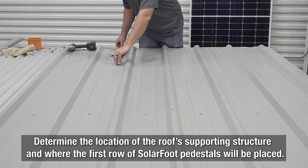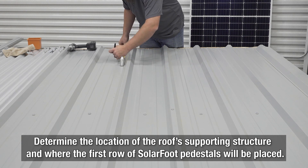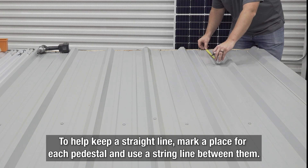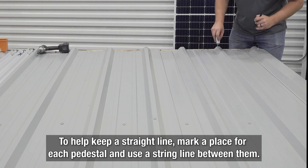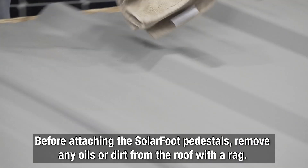The next step is to determine the location of the supporting structure of the roof and where you'll need to place the first row of SolarFoot pedestals. To help keep a straight line, you can mark a place for your pedestals at each end of the roof, then use a string line between them. Before attaching the SolarFoot pedestals, remove any oils or dirt from the roof with a rag to guarantee a perfect seal.